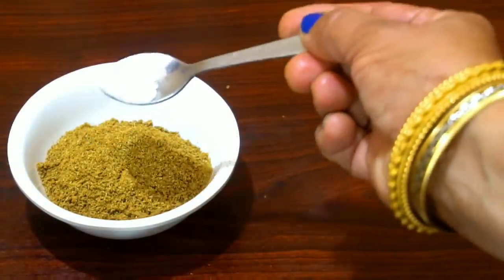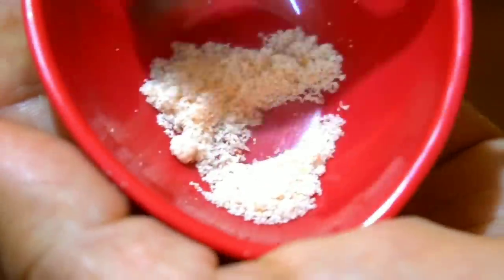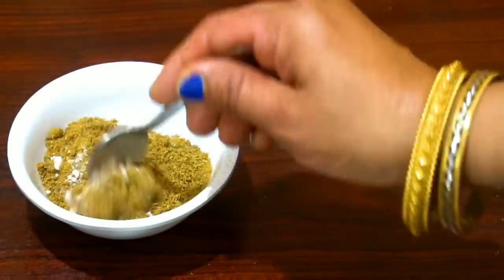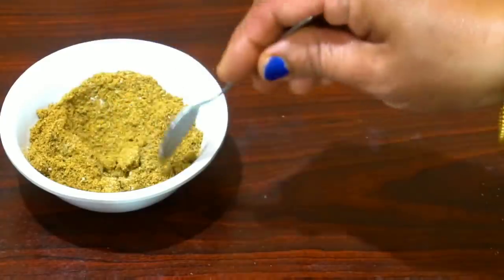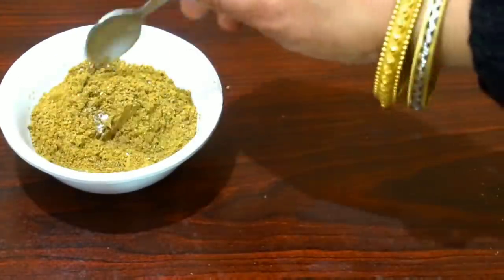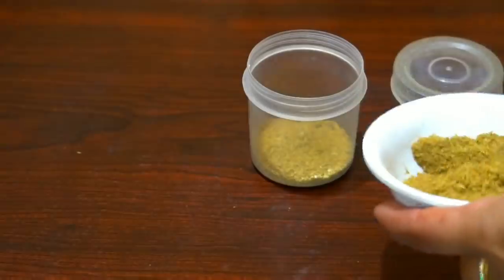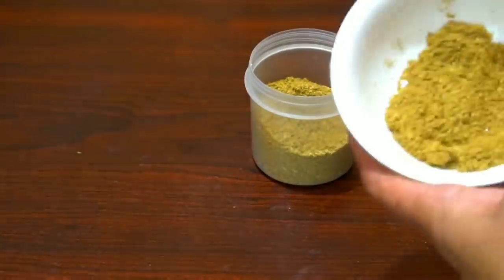So, this powder is made. Now, you will add one-fourth teaspoon of sendha namak (rock salt). If you don't eat rock salt, you can also add less. You can store it in a container away from moisture.